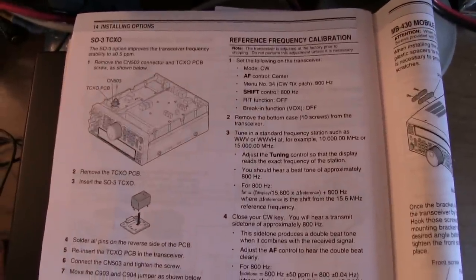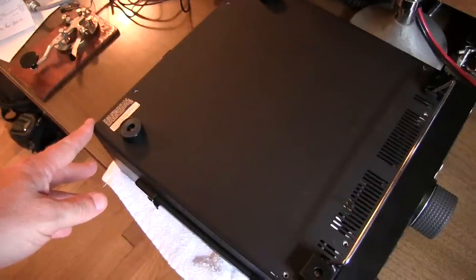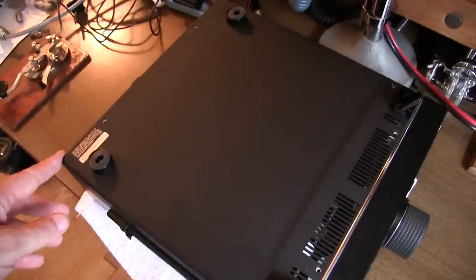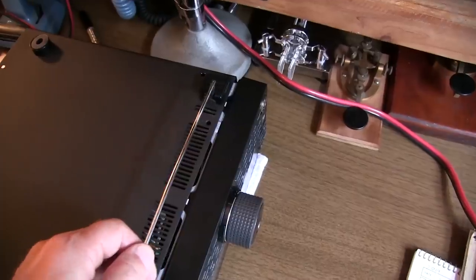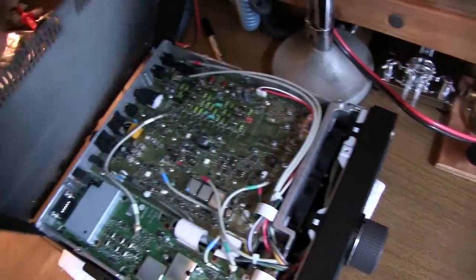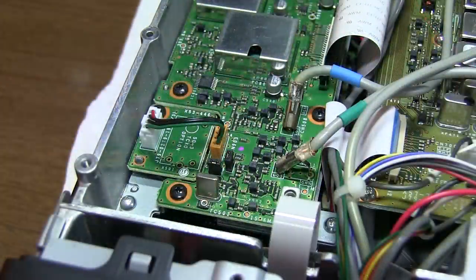Let's get started by removing the rear cover. With all ten screws removed, we can pull the cover off. There's no need to remove the screws that are holding the feed on, because they're just screwed into the back cover itself. The rear cover is off.